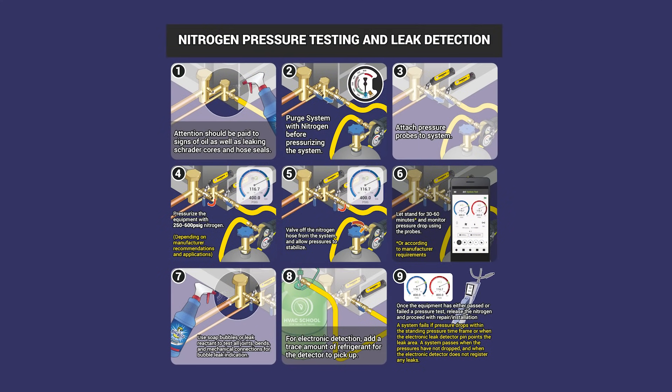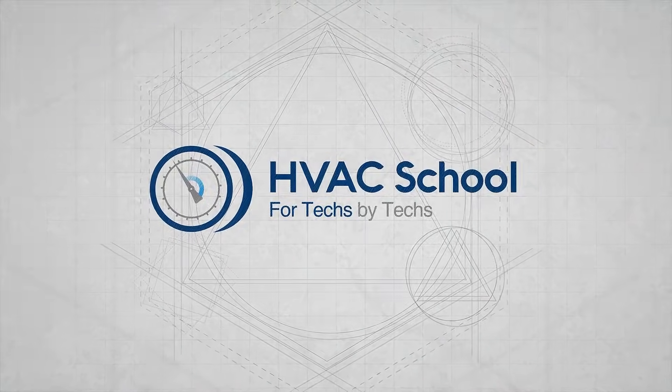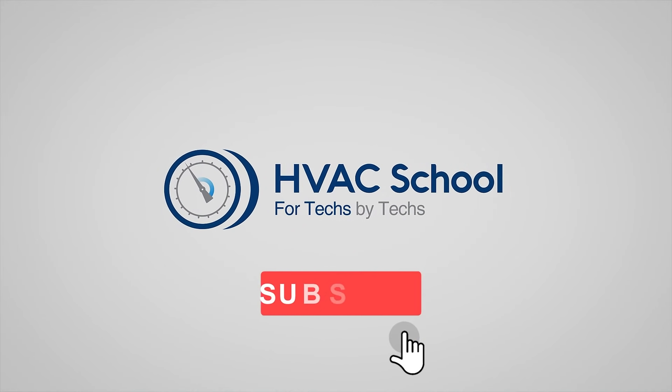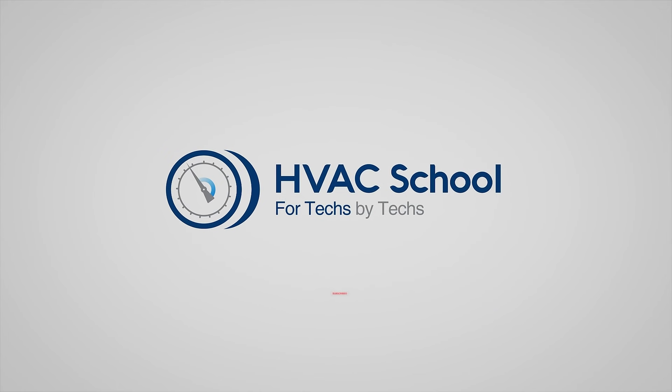That's it — thanks for watching. If you enjoyed it and got something out of it, if you wouldn't mind hitting the thumbs up button to like the video, subscribe to the channel, and click the notifications bell to be notified when new videos come out.